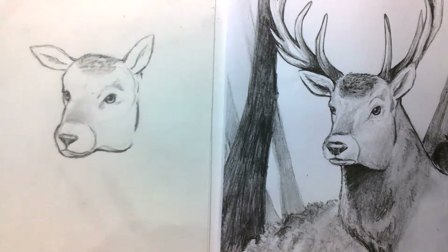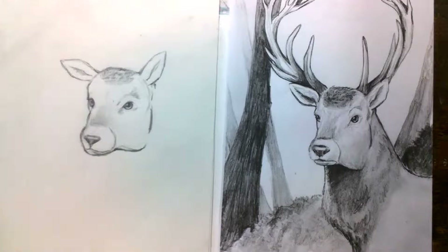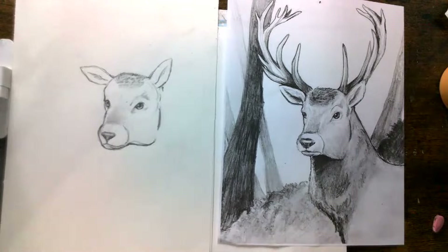We have the face pretty much done. We added a little bit of shading — we could come back to it to add more shading after. We're just going to keep going with the body and the rest of the drawing. I'm just going to zoom it out a little bit.